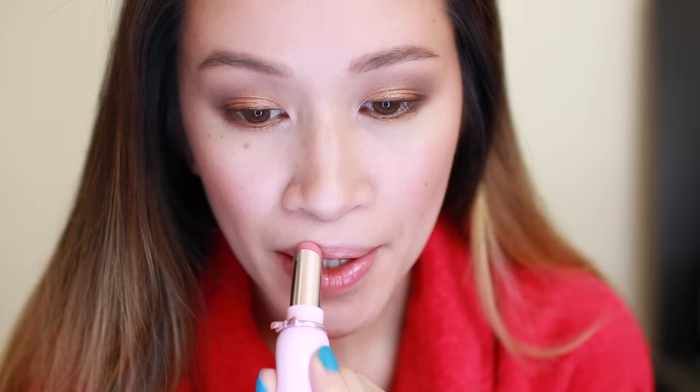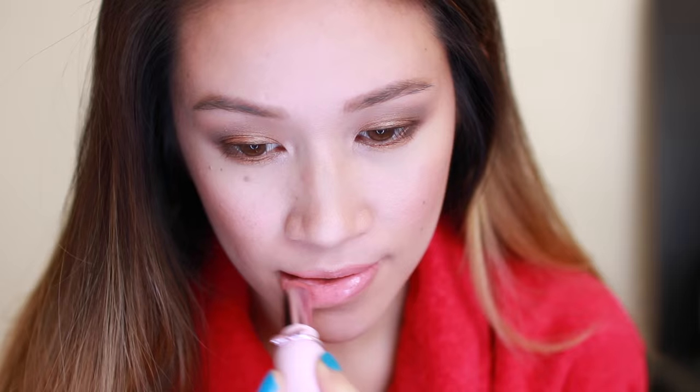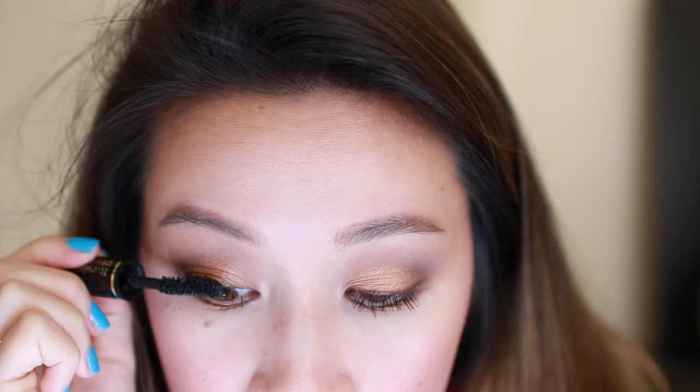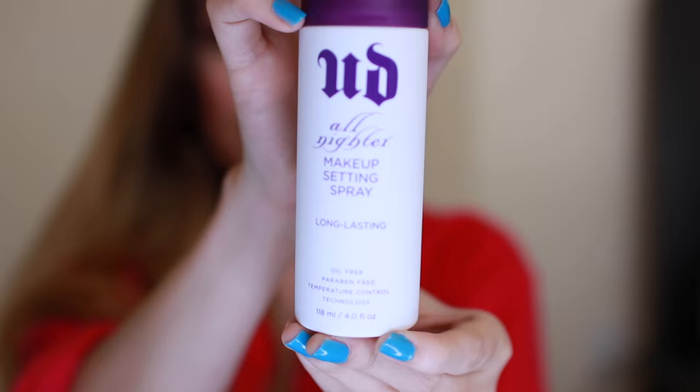For lipstick, I'm using Etude House's Dear My Wish Lips Talk in BE101. I'm curling my lashes with a Shu Uemura eyelash curler and using Lancôme's Définicils Mascara to really lengthen my lashes. To really thicken my lashes, I'm using Lancôme's Hypnôse Drama Mascara to volumize them. I'm setting all my makeup in place with Urban Decay's All Nighter Makeup Setting Spray. And that's it!